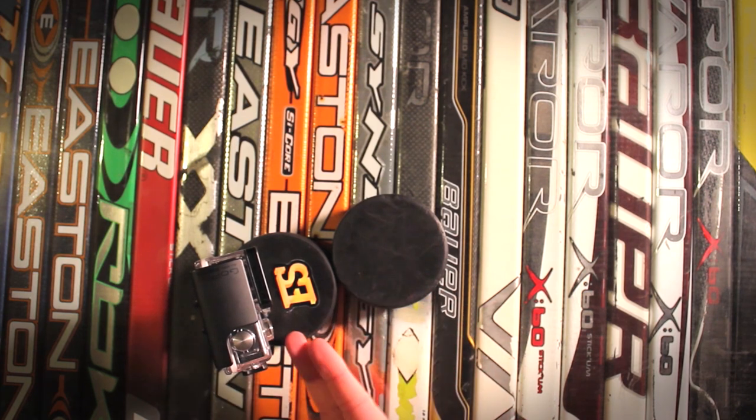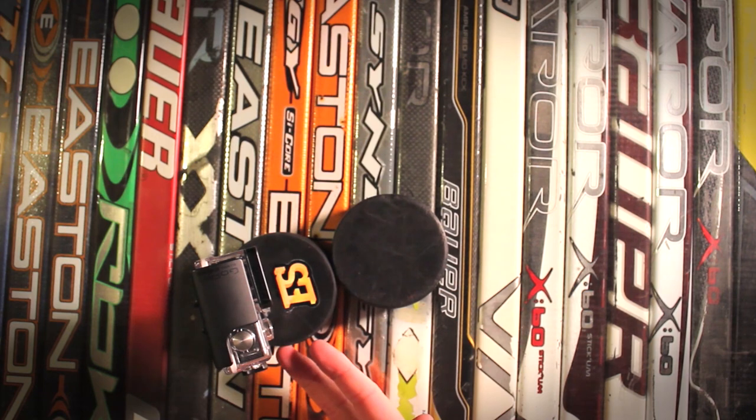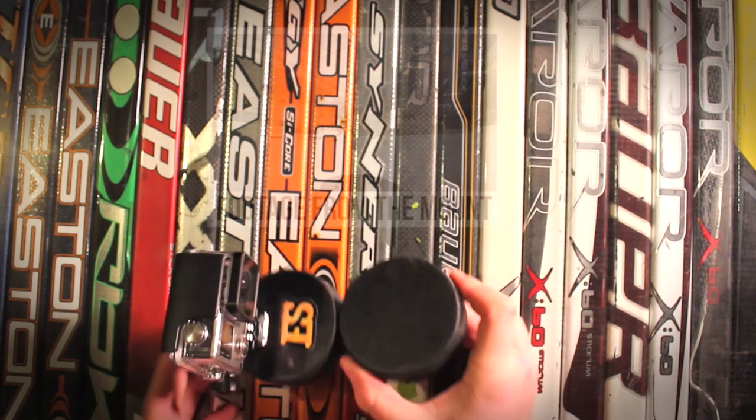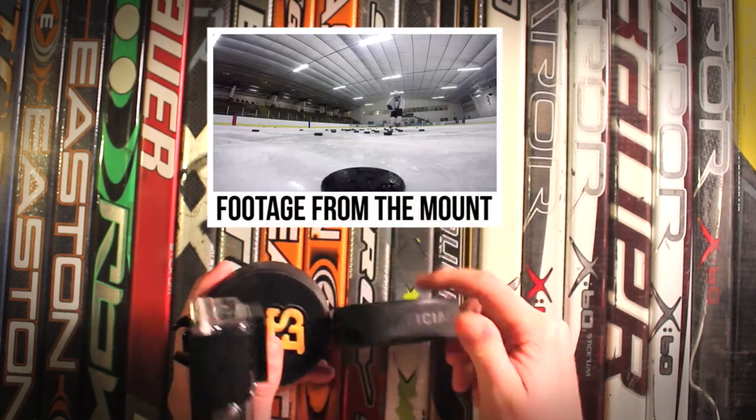The easiest way to create that offset was just to fasten another puck to it. What I did is I screwed two pucks together, which is actually pretty simple — I have a quarter-20 threaded rod in here, and you'll be able to see it when I break it down.